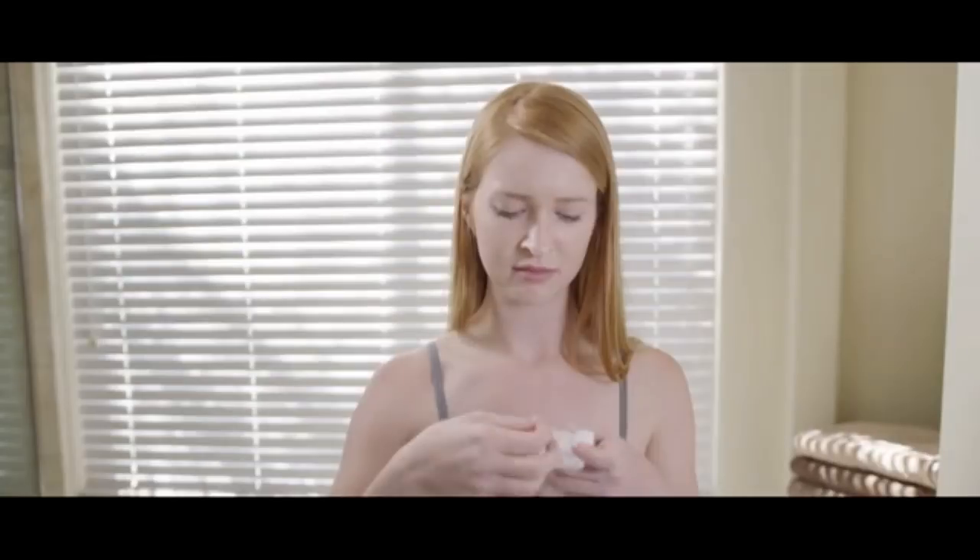Did you know your toothbrush misses almost half your tooth surfaces? Most of it is between your teeth. So we're told to floss. But who likes flossing? That's what I thought, and I don't blame you. It's awkward. It's time consuming. And here's the real kicker — it's not even the most effective way to clean between your teeth, according to a recent Associated Press report.